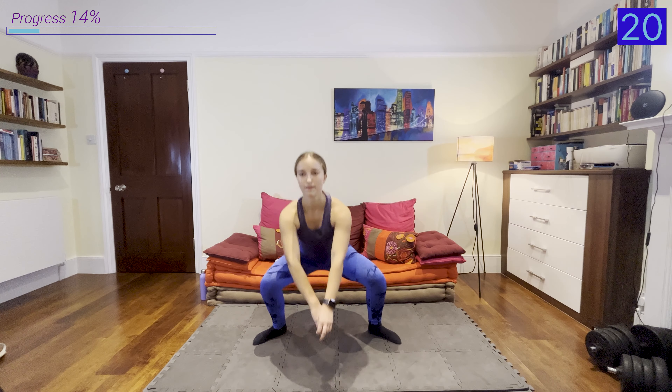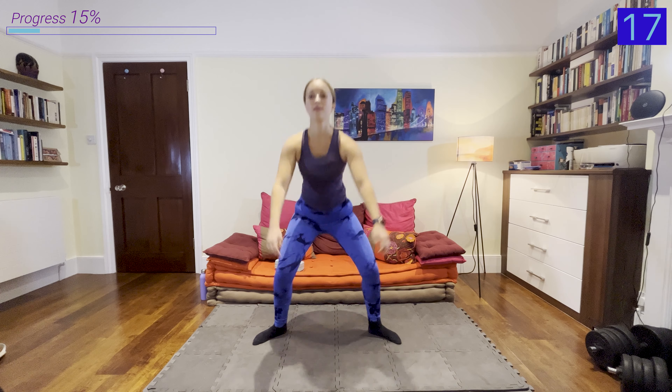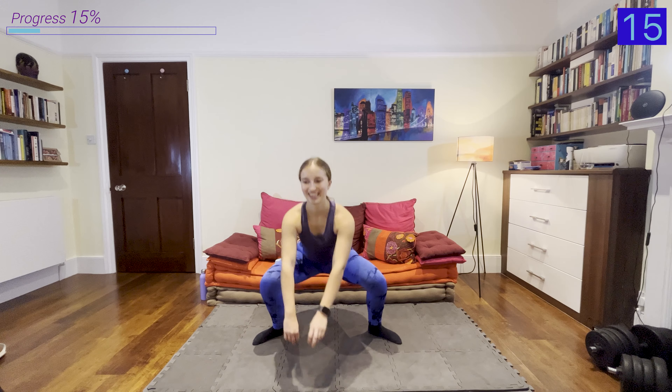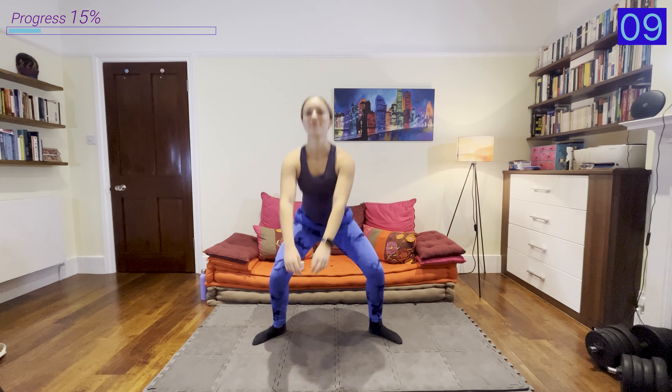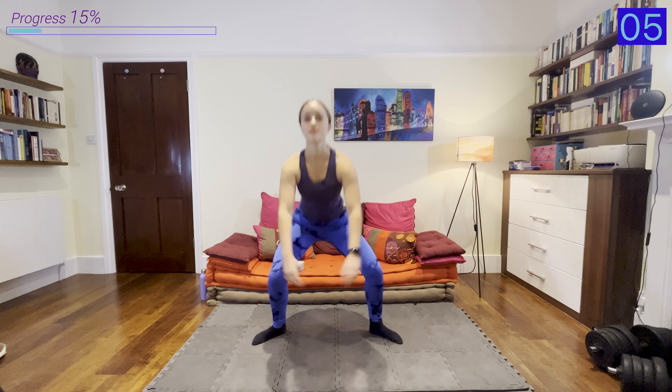First we're going into that warm-up, starting with some alternating reverse lunges. We're lunging back, alternating legs — we don't have to go super fast here, we're just warming up the muscles of the lower body, trying to keep our chest upright and looking forward, not letting ourselves twist too much from side to side.